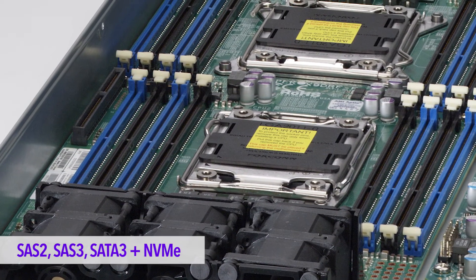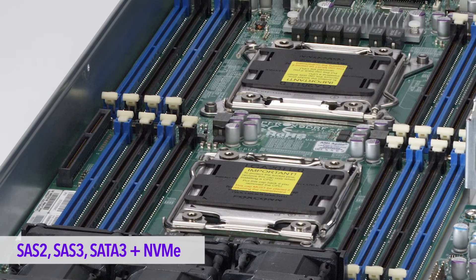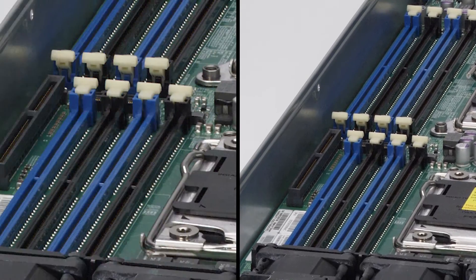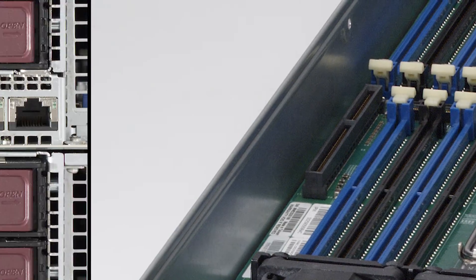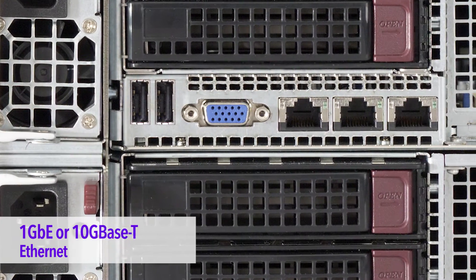We will support interfaces such as SAS 2, SAS 3, SATA 3, and NVMe. You will also have two PCIe expansion slots that are both Gen 3, and 1G or 10G Ethernet onboard.